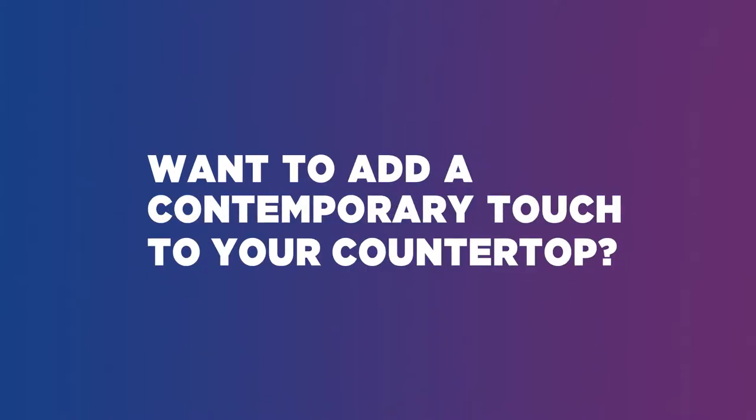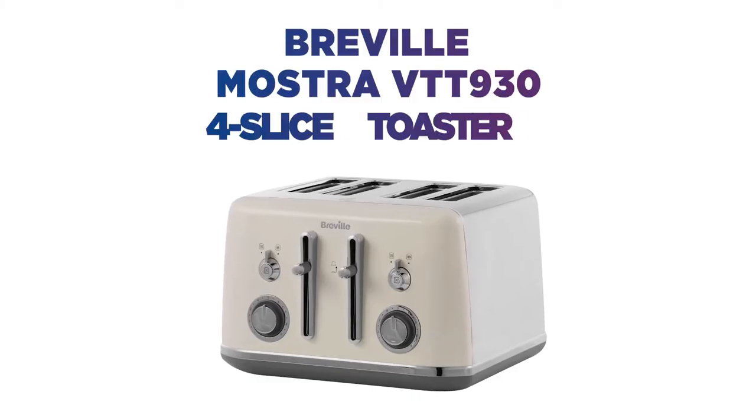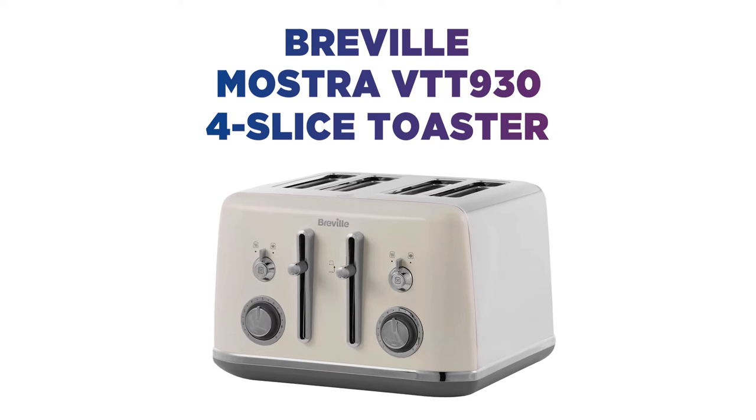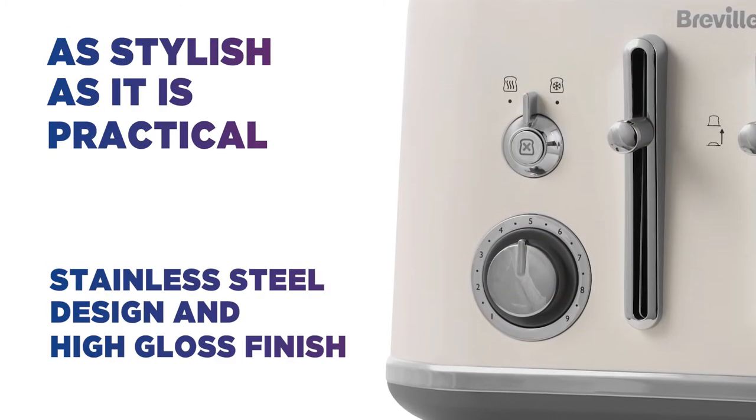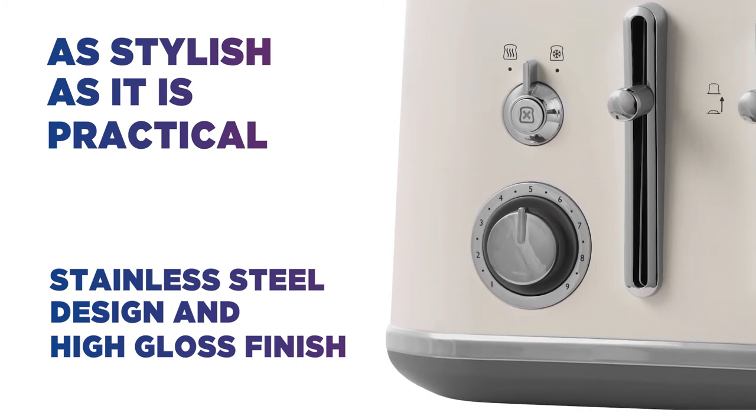Want to add a contemporary touch to your countertop? This Breville four-slice toaster is a perfect fit for modern kitchens. It's just as stylish as it is practical, with a clean stainless steel design and high-gloss finish that gives it plenty of character.